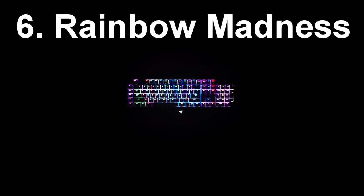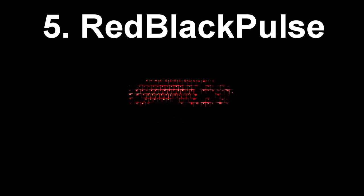At the number 6 spot we have Rainbow Madness, also from the Razer website. Similar to Double Rainbow but this one has a ripple and it's a lot slower and more controlled looking — you can actually see individual rainbow waves in this one. And at the number 5 spot, one of my personal favorites: this is Red Black Pulse, also from the Razer website. It has a really cool ripple effect — it goes white and then black right away, and it's just very dim red. It's very flashy and cool and it looks awesome.